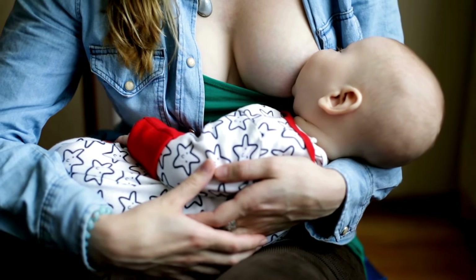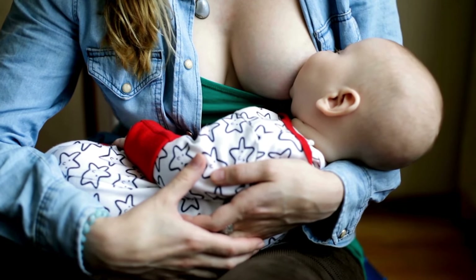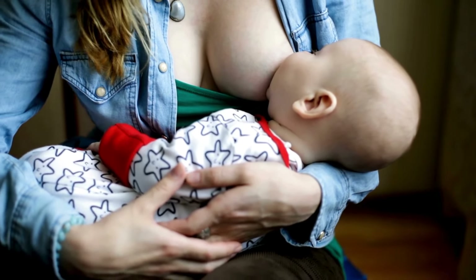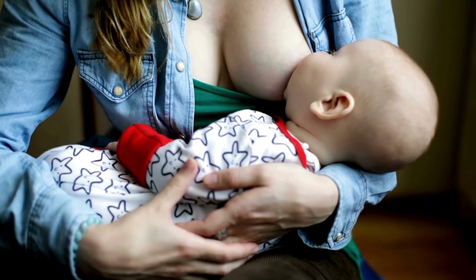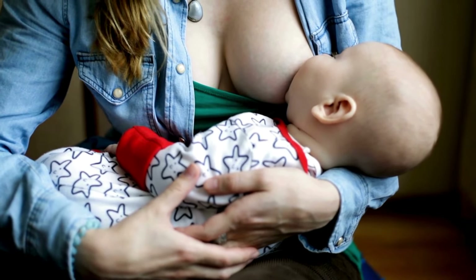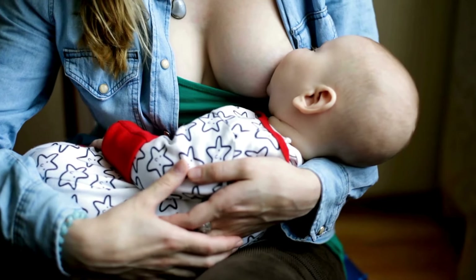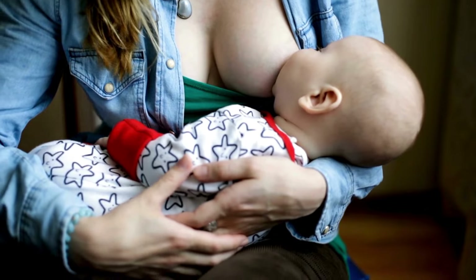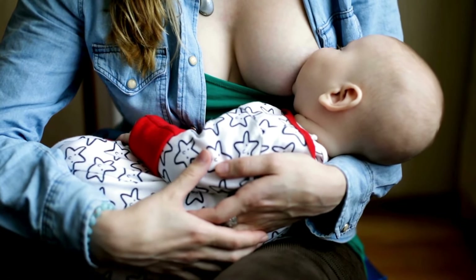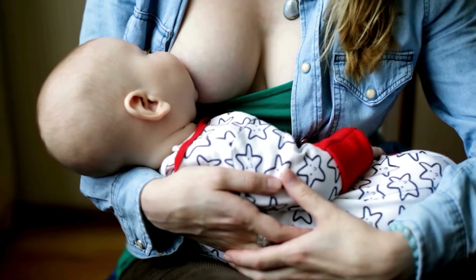When it comes to low-light conditions, a few tools can make the experience smoother. Keep a small flashlight, headlamp, or battery-operated lantern in your breastfeeding kit. If you're traveling, a compact LED light clipped to your clothing can provide enough illumination without disturbing those around you. However, if you're caught without light entirely, don't panic — use your sense of touch to guide your hands to the most productive areas of your breast, rotating your fingers around the areola to ensure milk is expressed evenly.